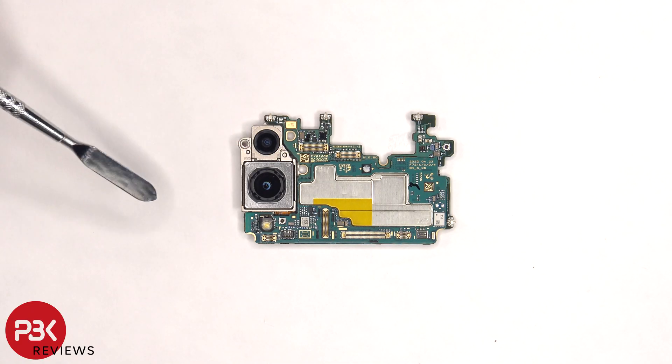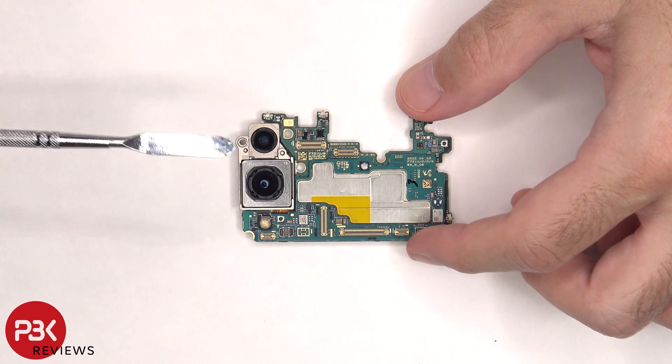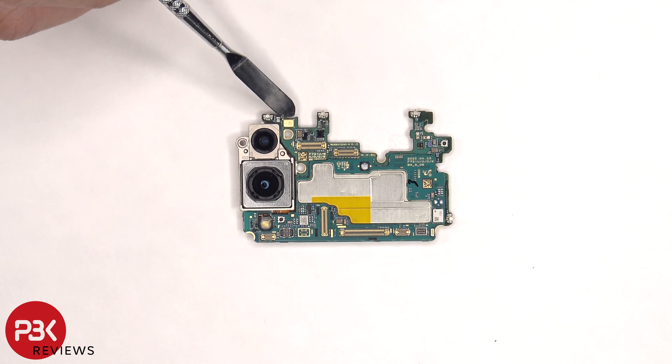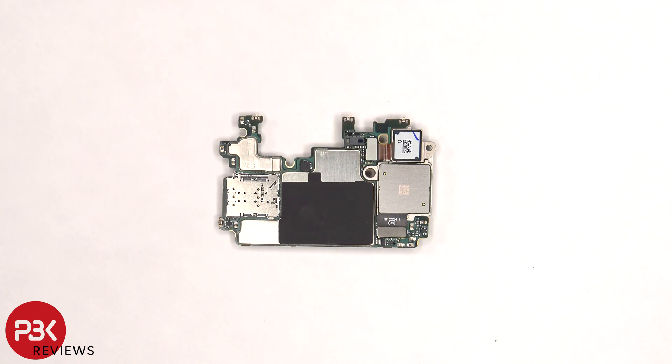There's a 12 megapixel ultra wide and a 12 megapixel wide lens. The main camera is the only one with OIS, or optical image stabilization. The LED flash is located below, and there's a secondary microphone located on the top corner. The SIM reader is located on the back, as well as the camera connectors, which can be disconnected by just popping them off. There's also a proximity sensor.